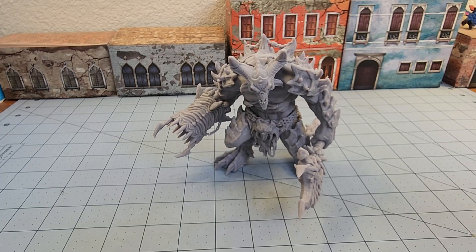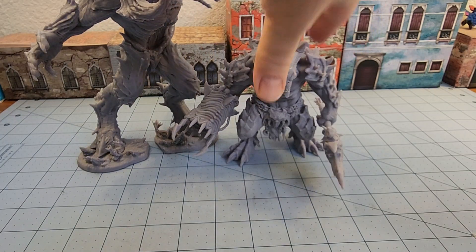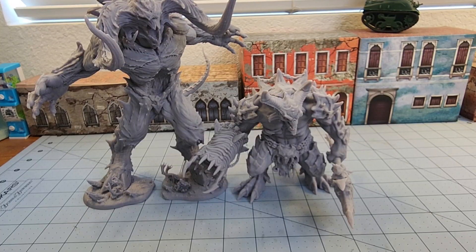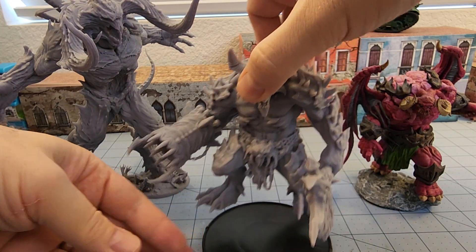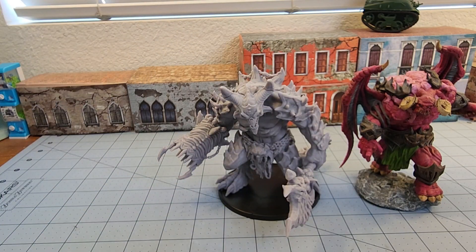They just keep putting out more and more monsters for these armies — you've got a lot of different things to play with, and I think you can proxy into other games or just use One Page Rules stuff. He's still not as big as my ridiculously large flame demon from Mini Monster Mayhem. He's about on par with my Outworld Thrall from Arch-EL, whose weapon sadly broke. For base size, a 100mm base looks just about right.